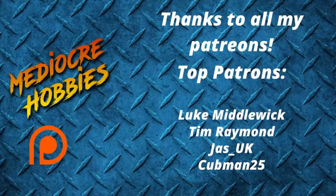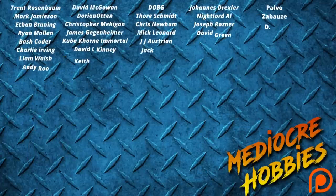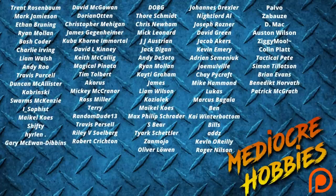Before I get into it, a huge thank you to all of my active patrons. Without you guys, I would not be able to continue doing what I'm doing. If you're interested in joining the Patreon family, there are links below. You get access to a private Discord server and an extra video every single week — that's 52 extra videos a year. Okay, enough yammering — let's go paint the kill team.